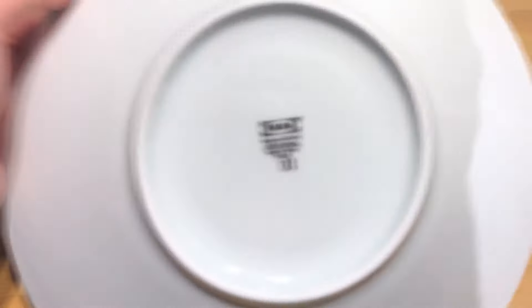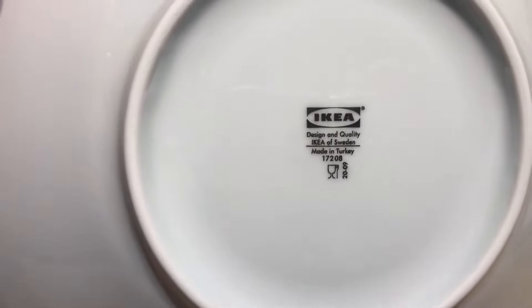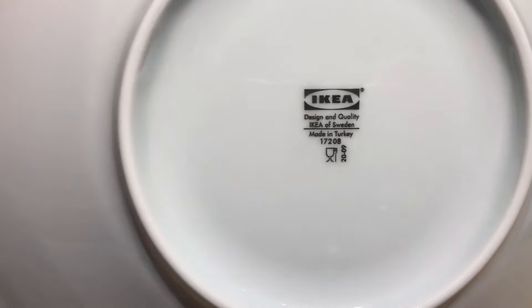It can go in a dishwasher. On the bottom here, this is what's printed — they're made in Turkey and these are dishwasher safe. This one has been in the dishwasher and used, and it's worked pretty well.